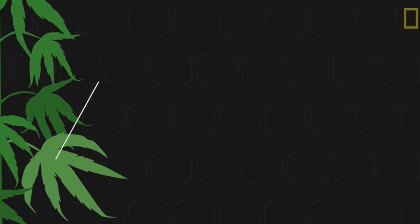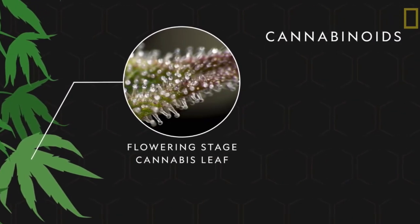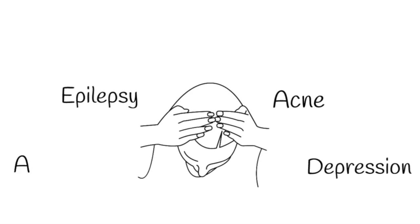The plant is rich in cannabinoid compounds which can be isolated from the plant material. We are specifically looking at cannabidiol, also known as CBD. Cannabidiol cannot get you high. It is non-addictive and can be used as a treatment for epilepsy, acne, depression, anxiety, and pain, just to name a few.